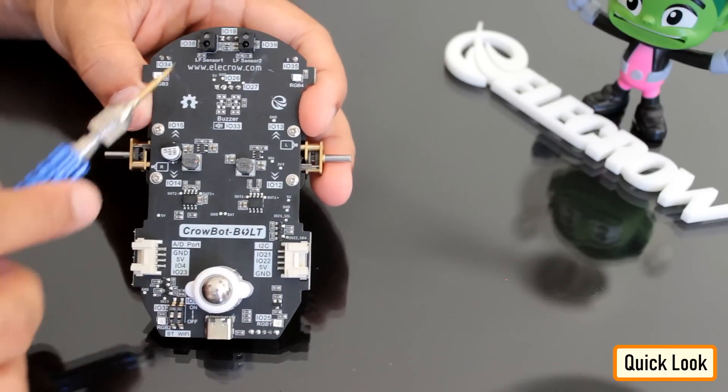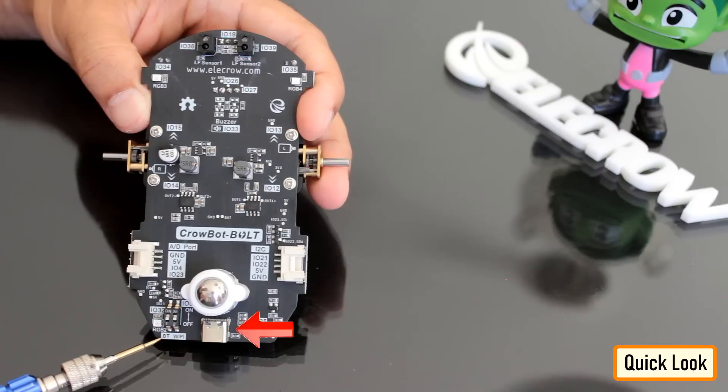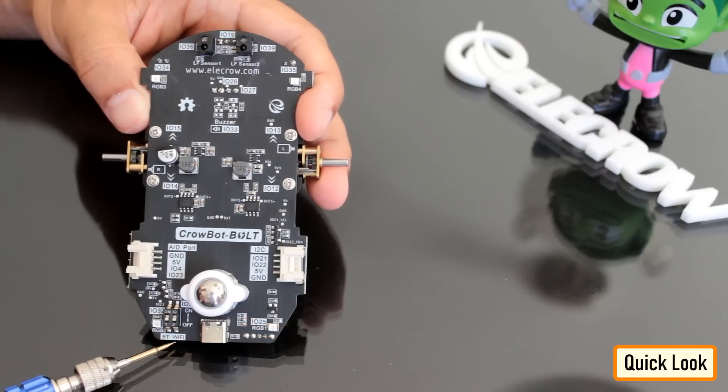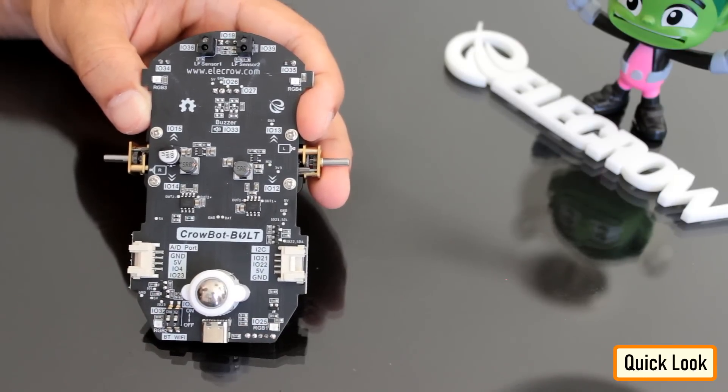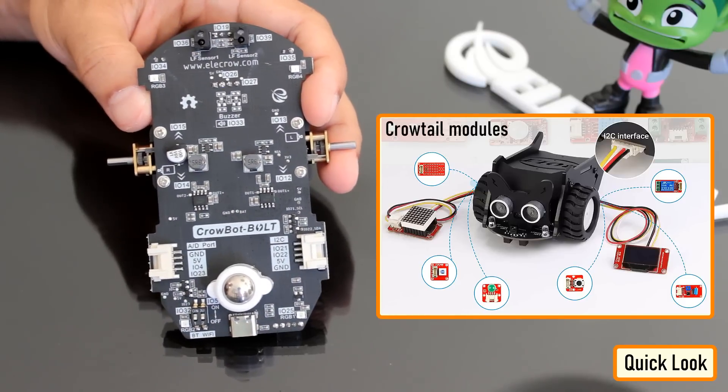The bottom has the omnidirectional wheel, two line following sensors, switches to toggle between Bluetooth and Wi-Fi, USB Type-C interface for loading programs, and two I2C interfaces which can be connected to 150 plus Cro-Tail modules, making it highly scalable.